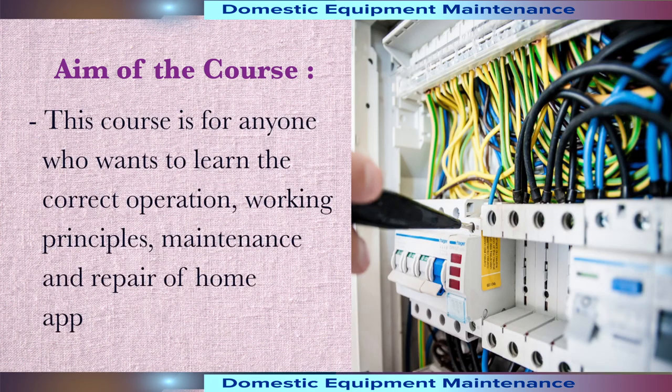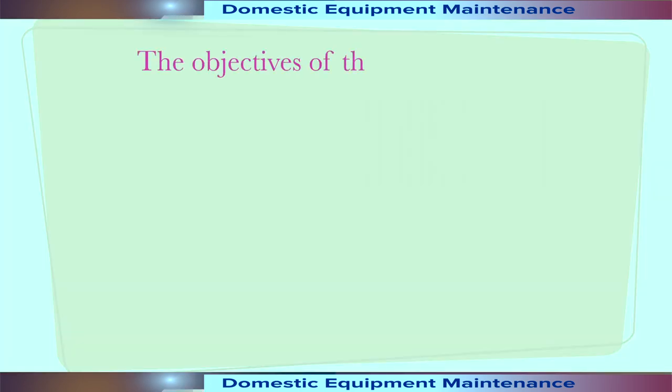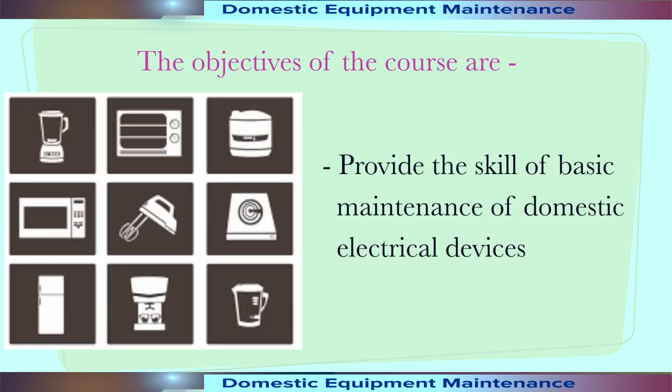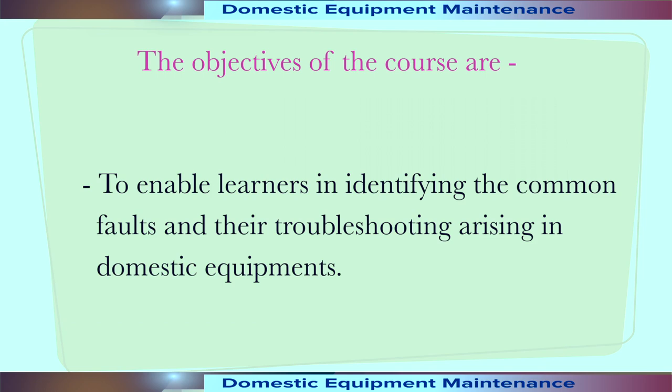This course is for anyone who wants to learn the correct operation, working principles, maintenance and repair of home appliances. The objectives of the course are: to get an idea about the common tools with specification and function used in household appliances; to provide the skill of basic maintenance of domestic electrical devices; and to enable the learners in identifying the common faults and their troubleshooting in domestic equipment.